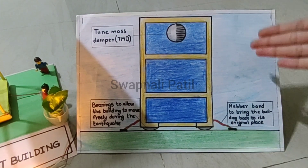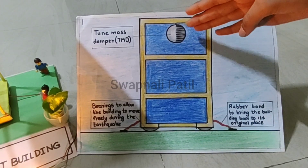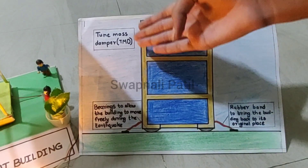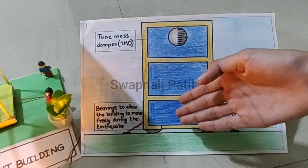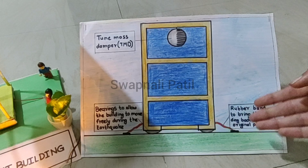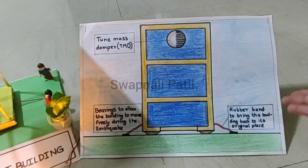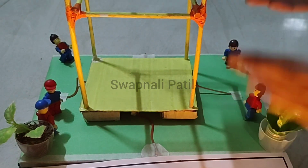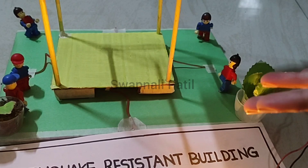As you can see, this is the chart of the structure of this building. This is the tuned mass damper, also called TMD for short. These are the bearings that allow the building to move freely during earthquakes. In this project we have also used rubber bands so that the building will come back to its original place after the earthquake. Now let's have a demonstration.